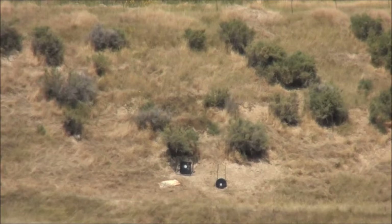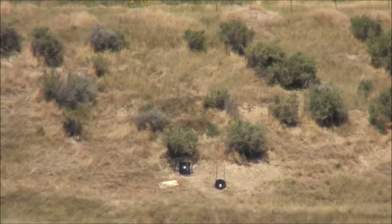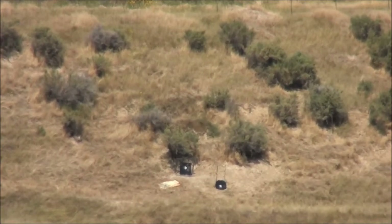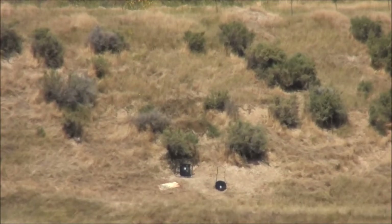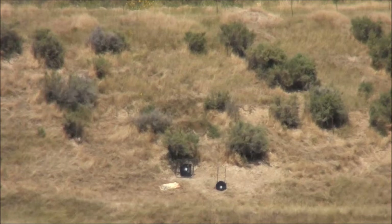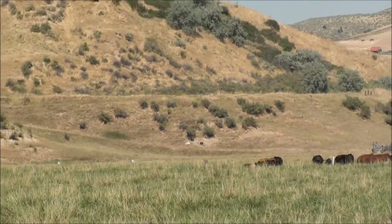That is a hit! One more. That was a hit, right on the right side of the plate. And that's a hit. That's 712 yards to the gong. Our cows are starting to get into our path of shooting, so we're going to go ahead and stop shooting now.